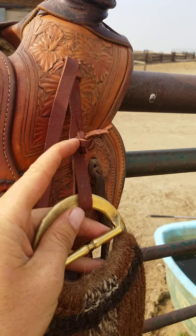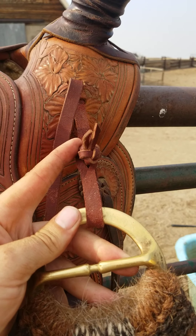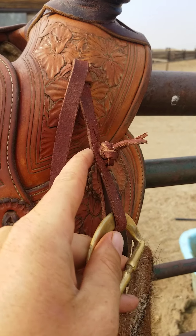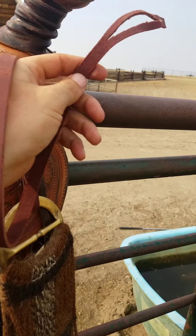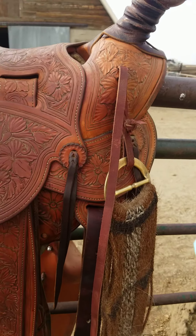These original saddles didn't have a way to hang your cinch on, so I made this — it's a two-strand Turk's head knot. If people are interested in learning how to do that, I can do another video. There's a split here so it goes through like a button, and this wraps around the rope and goes over the saddle horn to hold it in place.